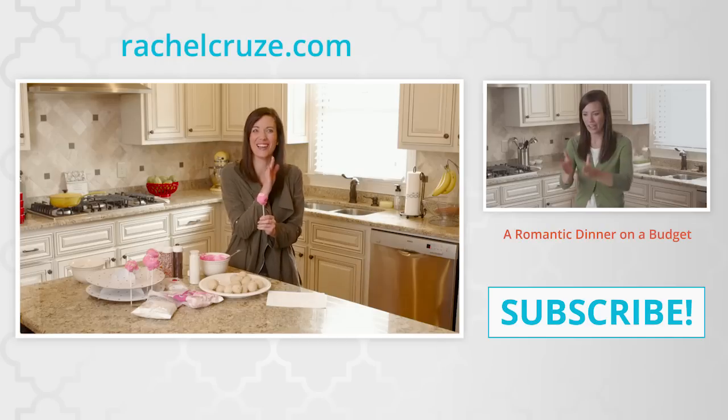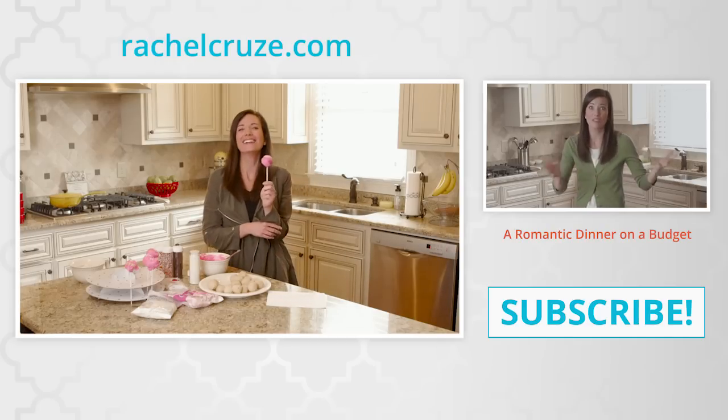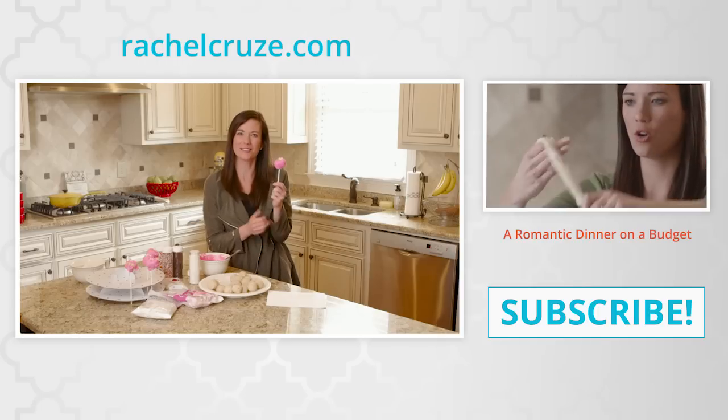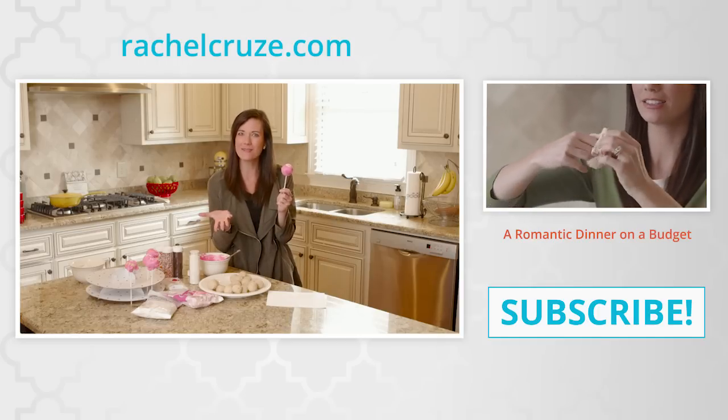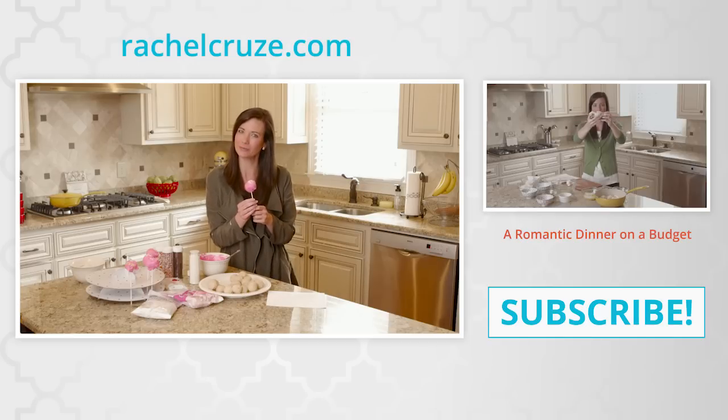It takes a lot of effort to make cake pops. So if you want less effort in your life, subscribe to my channel to learn all about money, and if you want more of my cooking vlogs, check out this video for more cooking.